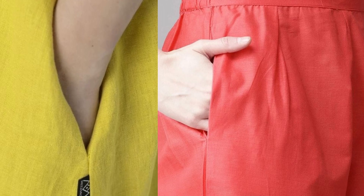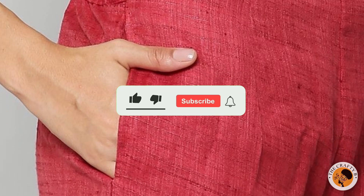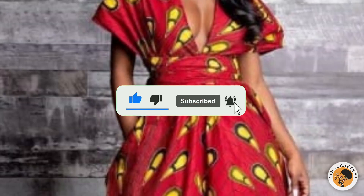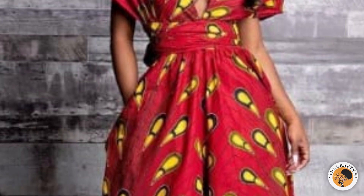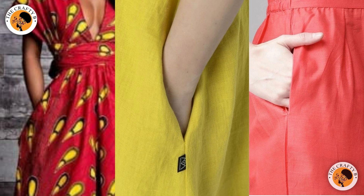If you find this tutorial helpful and useful, please don't forget to give it a thumbs up, share my videos, and leave a comment. If you want me to do anything in a tutorial, you can leave a comment down below. If you haven't subscribed to my channel, please do so by hitting the subscribe button and turning on your bell notification. We've come to the end of today's tutorial — thank you for watching and see you in my next video, bye!